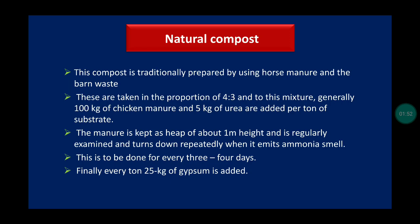The mixture is kept as a heap about one meter in height and regularly turned repeatedly when it emits an ammonia smell. This is done every three to four days. Finally, 10 to 25 kg of gypsum is added.